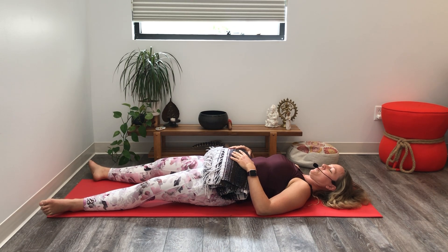Tuck the chin toward the throat to clarify that the back of your neck is long. Bring your attention to your breath. You don't really need to change it yet. Just see it. As you watch your breath, notice its quality, how it might be described.